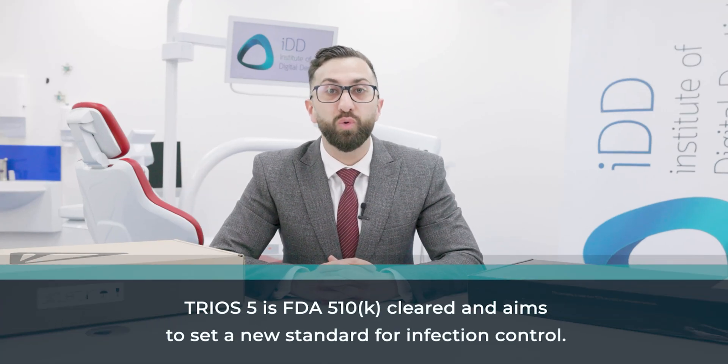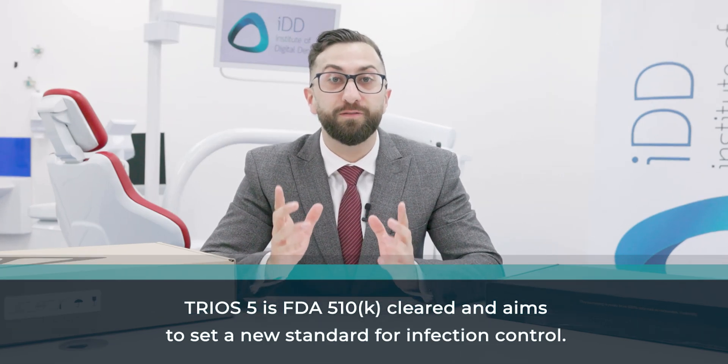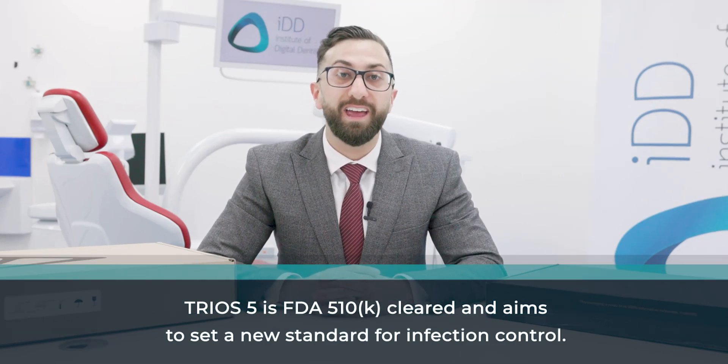The Trios 5 is a total upgrade to the Trios 4, and it's been completely redesigned inside and out. 3Shape says this product will take scanning to the next level, unlike the Trios 4, which should have really been called the Trios 3.5, as it was only an incremental improvement over the Trios 3. The Trios 5 has an entirely new optical engine. The company says it has been in development for four years, and they have made over 50 improvements compared to older generation scanners.